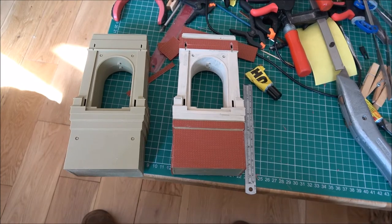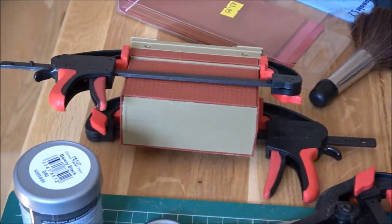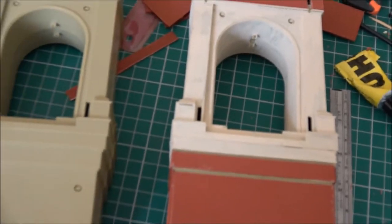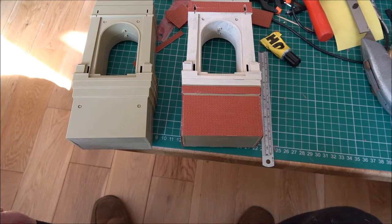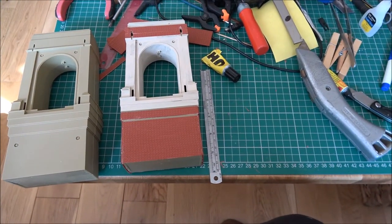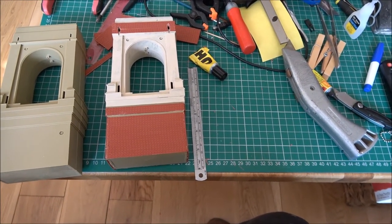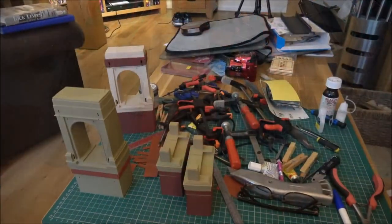That one is just gluing up; that one's finishing - it's still got to be painted of course. So while that's gluing up, I'm going to make a start on the one on the left, start putting the brickwork on, and I think I'll start doing a second coat of paint on that as well. So multiple things drying at once - making progress.